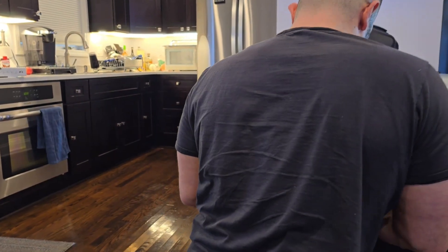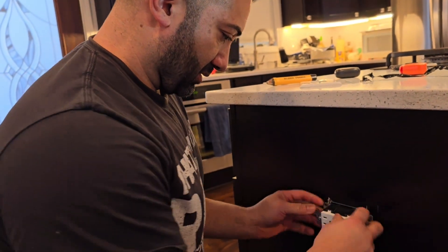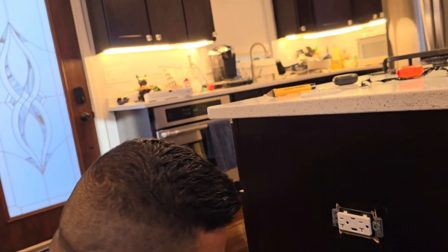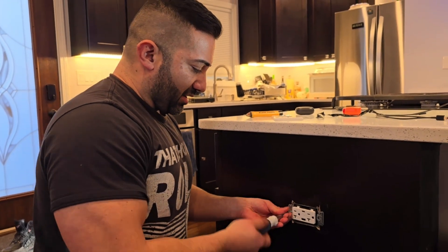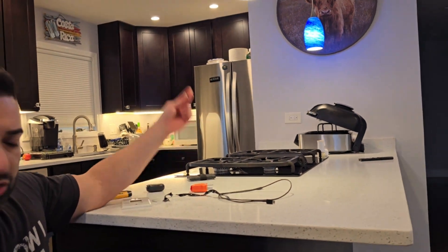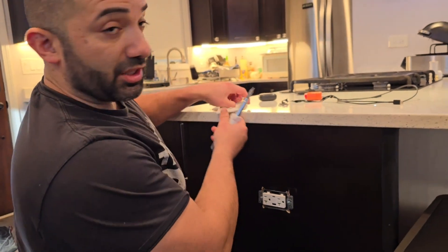It's going to be a tight fit in this cut-in box — there we go! Since this is an island installation, we're using a cut-in box, which is always a little smaller width-wise than a new-construction steel box with a mud ring. New construction boxes give you a lot more space. But we got it in — now we'll mount the outlet.